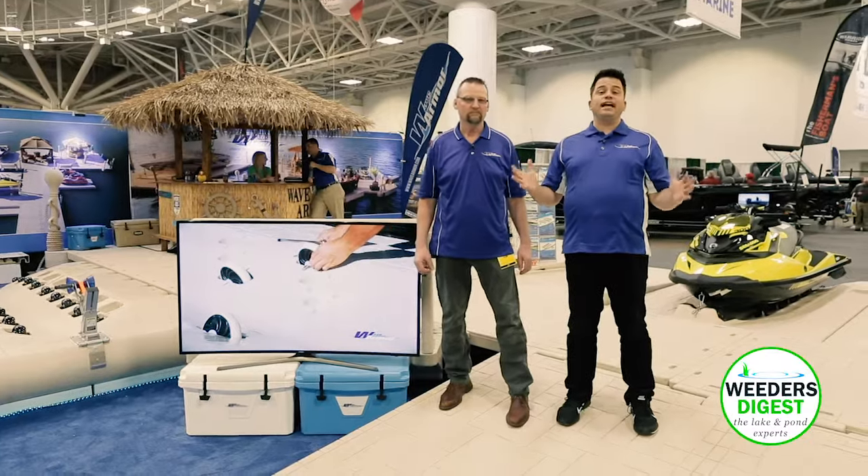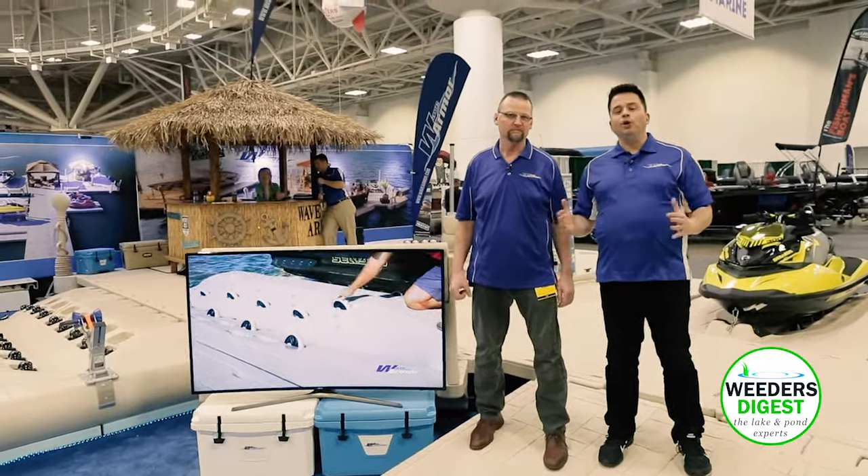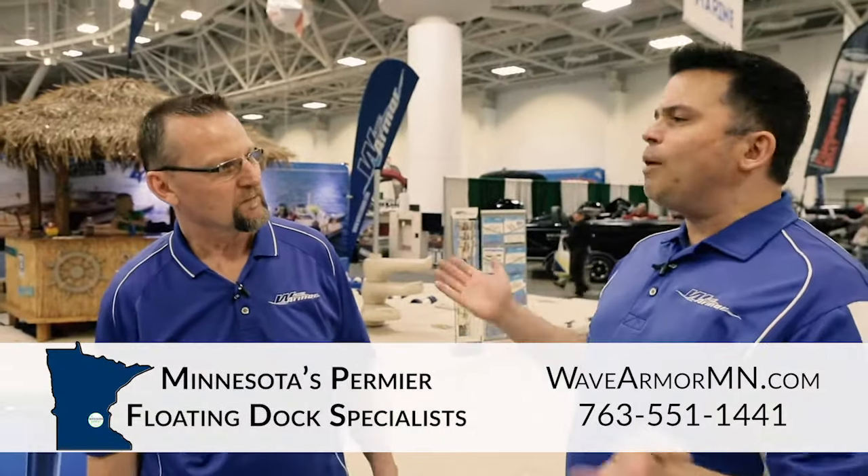Hey, this is Scott with Lake Weeders Digest and I'm here with Mike Jacobson with WaveArmor. Mike, tell me and the audience here, why WaveArmor?